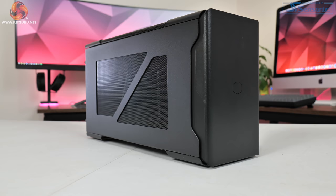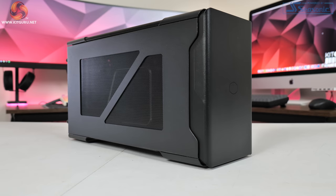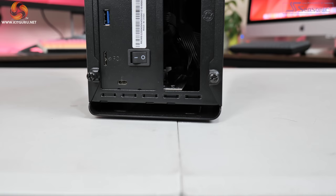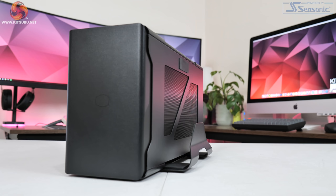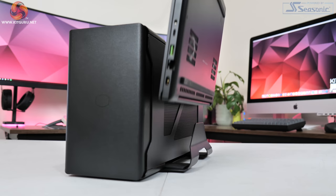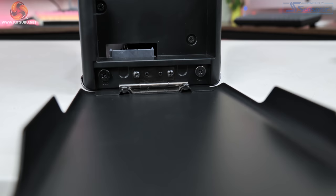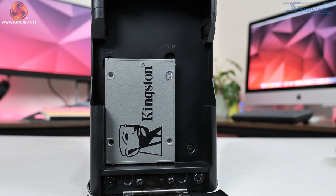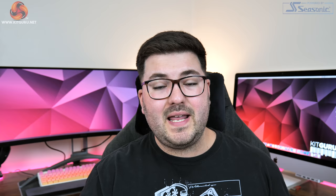Just before rounding out this video, I want to say a few words about the eG200 we've used. It's actually Cooler Master's first external GPU enclosure and it does have a few nifty features. These include three USB Type-A ports so you can connect a keyboard, mouse, and headset. It even has an integrated laptop stand which helps reduce the overall footprint on your desk, and there's an integrated drive caddy at the front so you can connect a 2.5-inch or 3.5-inch drive and have it accessible on your system.